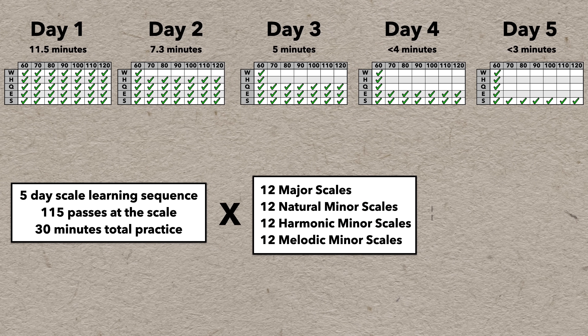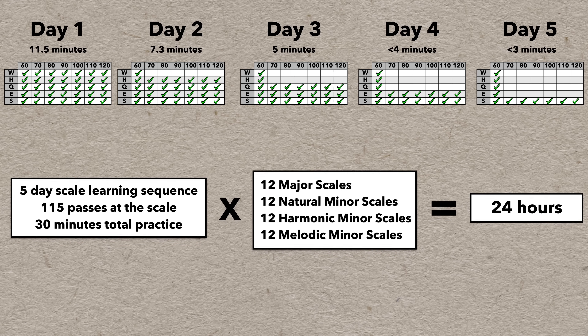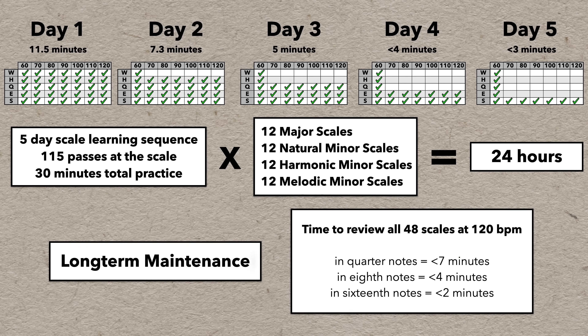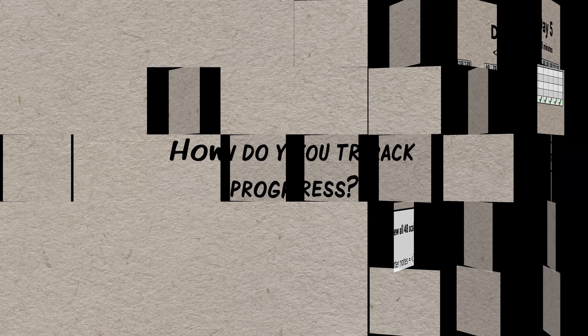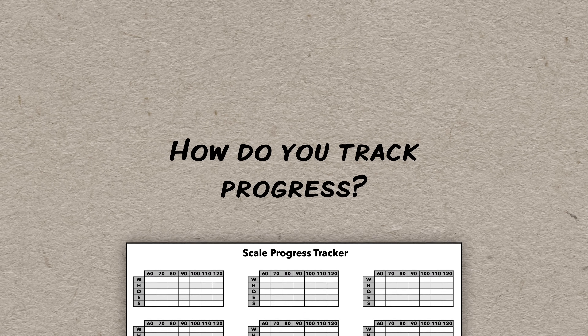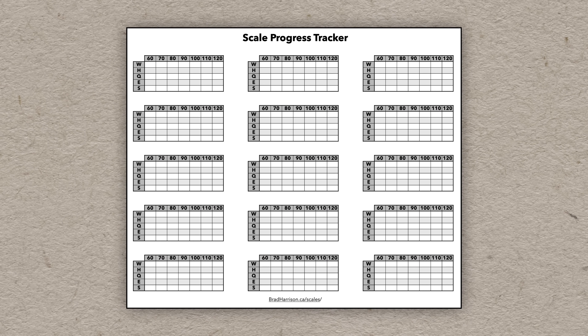Applying this process to 48 total scales is 24 hours of practice. And once you've learned all your scales and shifted them into long-term maintenance, you can review them all in just a few minutes and make sure they're always ready to play. Some sort of plan is important — you need a way to track your progress and scale repertoire, and I've created a nice little progress tracker based on this method, available for free on my website.